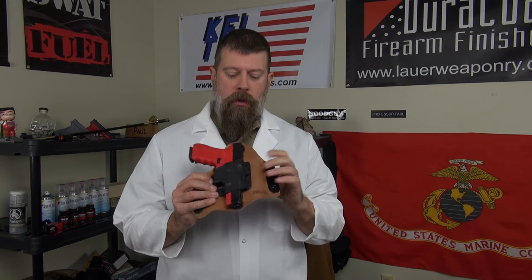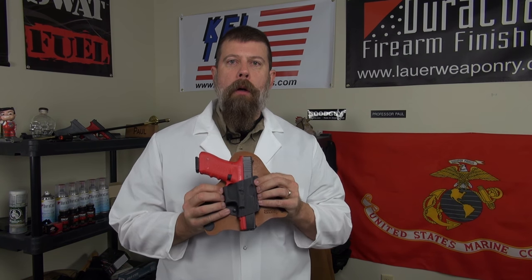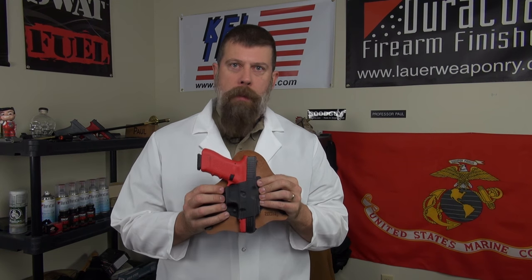Hey folks, Professor Paul here and we're going to talk about hybrid holster problems. The ubiquitous hybrid holster — this is a Crossbreed Supertuck. This is the holster that spawned a thousand imitators.